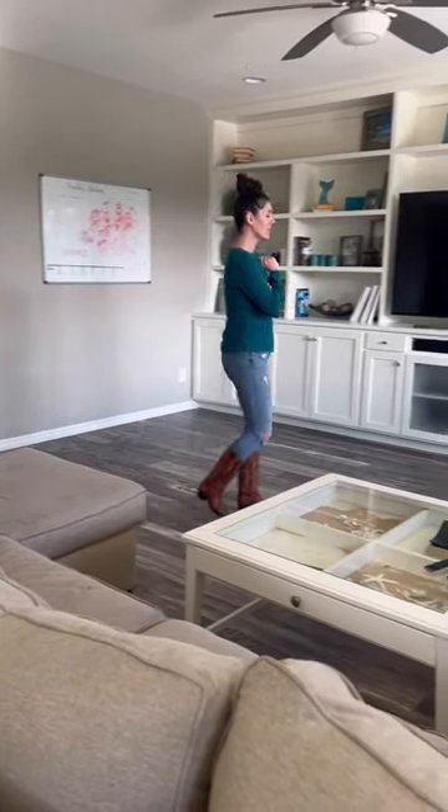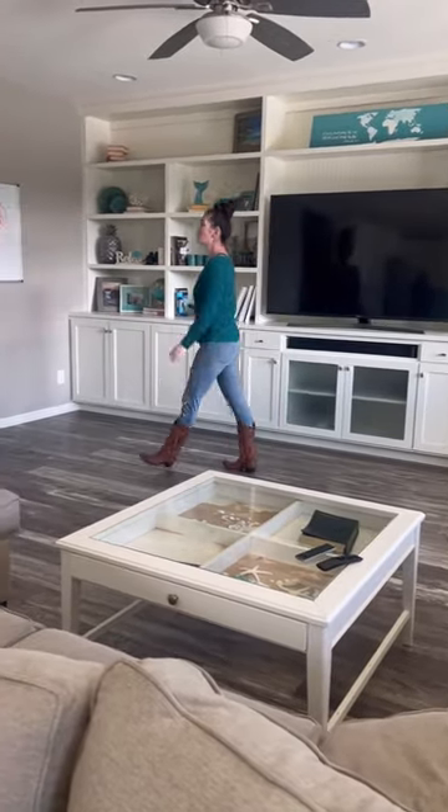This living room just isn't working for our family anymore. Let's give it a refresh.